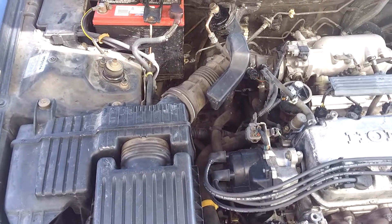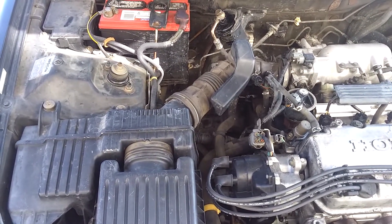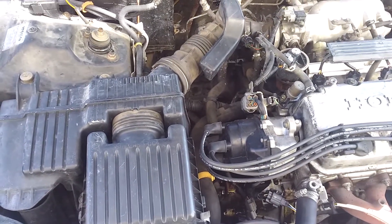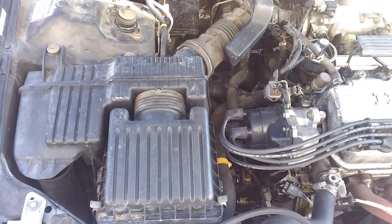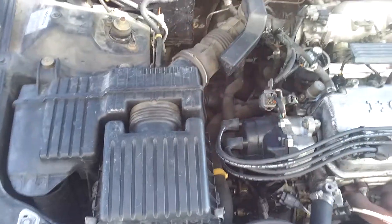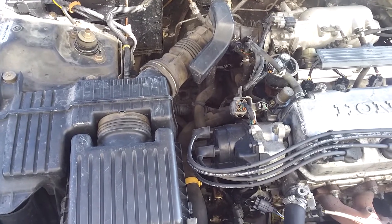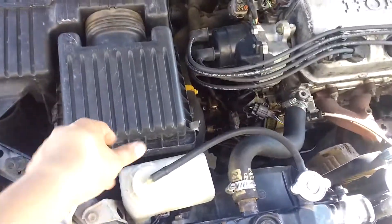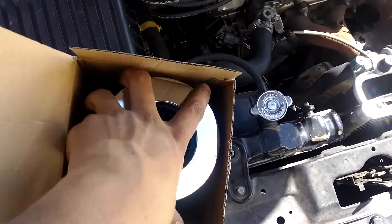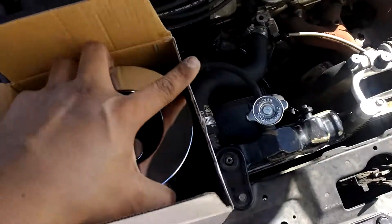Kind of got a first mod deal going on. The previous owner bought a cold air intake before he even sold the car to me — just a cheaper version, but I think it might actually be better than the stock setup. He just sold me the car with it included, said he might buy a better filter for it.